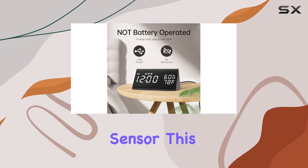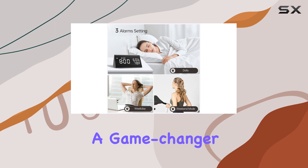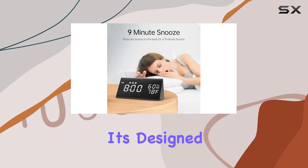Another feature worth mentioning is its built-in temperature and humidity sensor. This is incredibly handy for keeping track of your room's environment, which can be a game changer for those sensitive to temperature and humidity changes while sleeping.